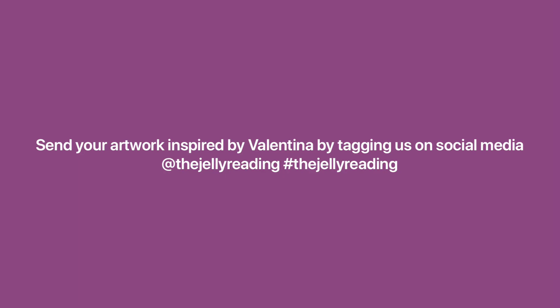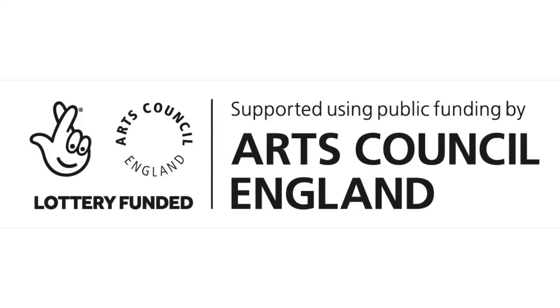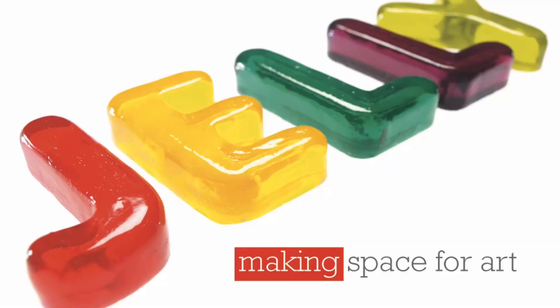What I really like about this process and particularly about collage is that it gives you endless possibilities to create an artwork that is rich in color and texture. Thank you for watching, I hope you enjoy it as much as I do. Thank you.